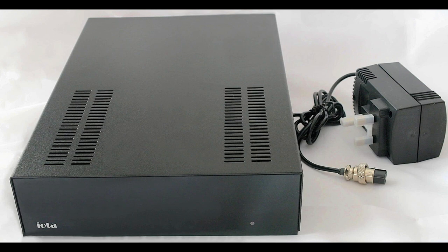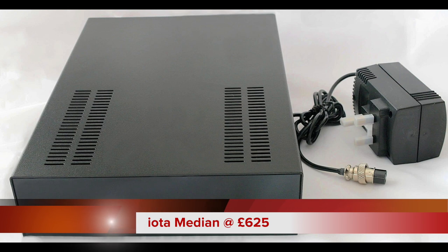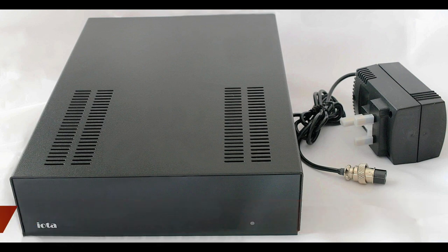This particular phono amplifier from IOTA is called the Median. When I originally reviewed the Median it cost £625, and that price remains — it's still £625. Now this particular phono amplifier is fully balanced and that's its main selling point.